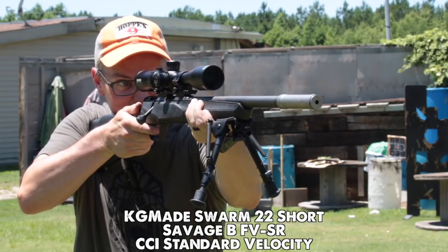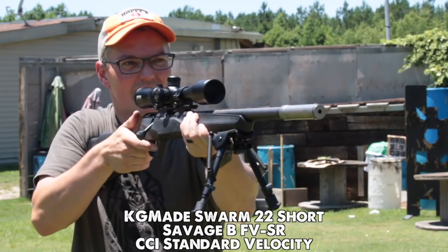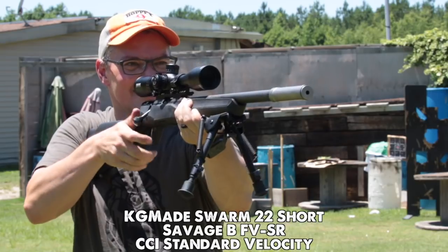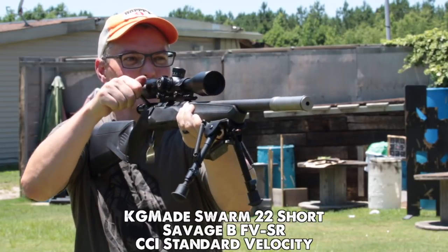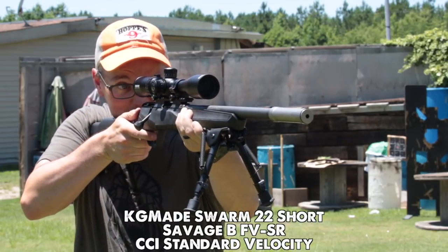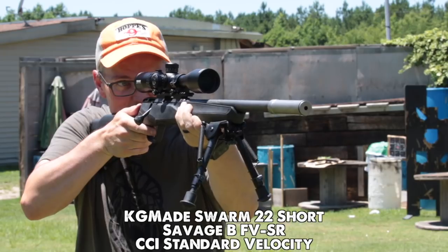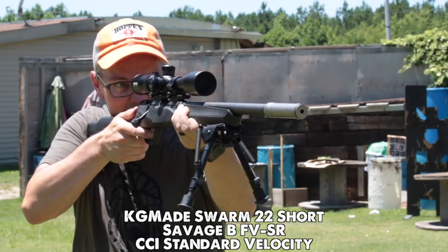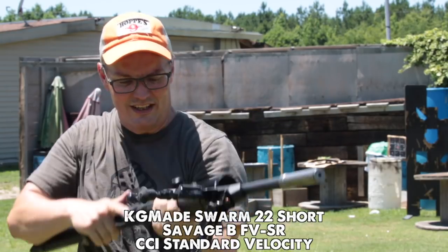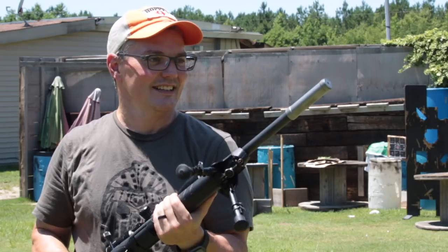That sounds really nice. The sound of it hitting the berm is louder than the gunshot by a lot. From my perspective, there is no need for the long configuration on a bolt gun — not with this ammo. Short is where it's at on a bolt gun. That was great.